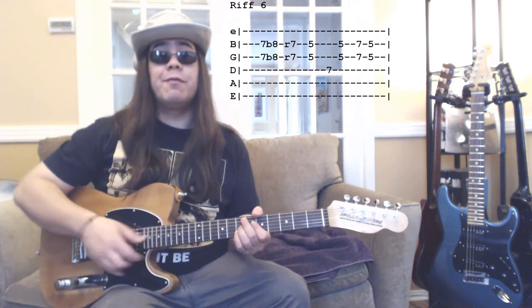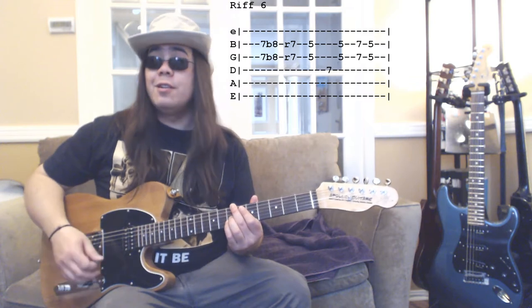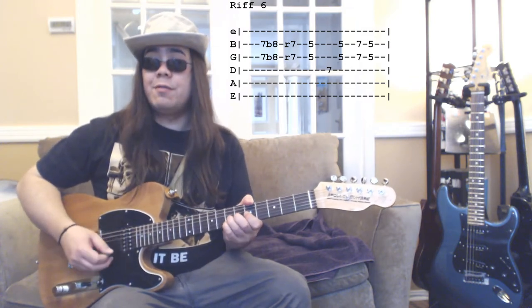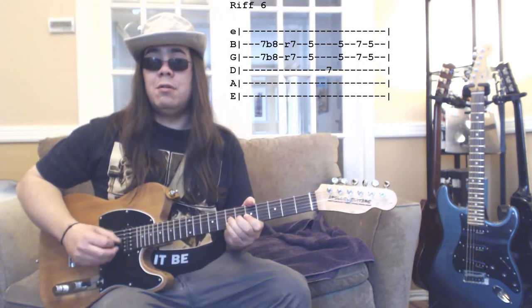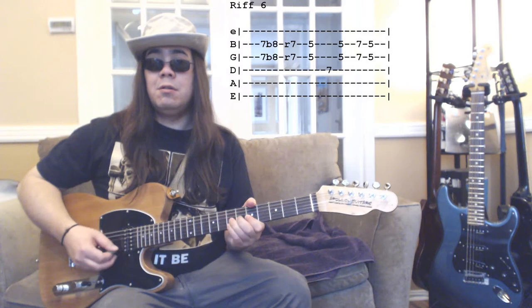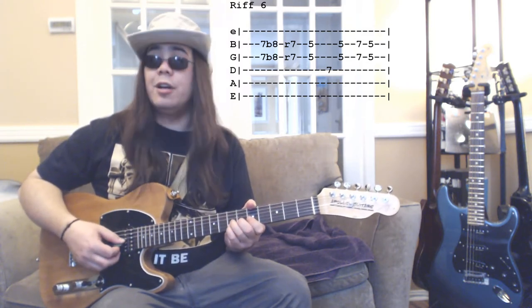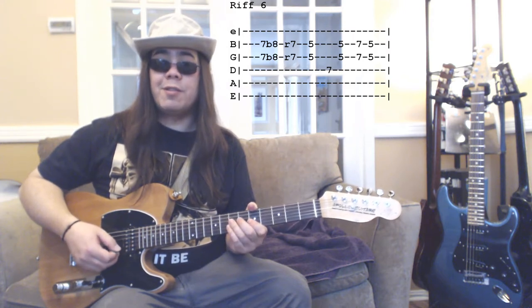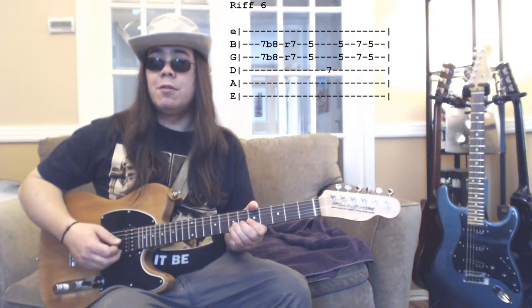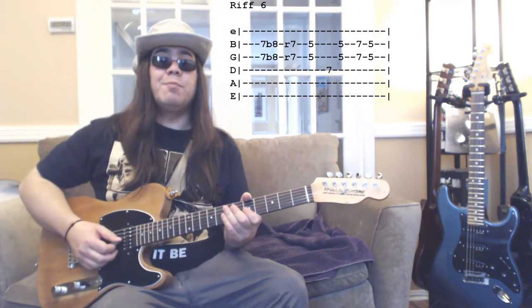Riff number six involves some bends on the second and third strings at the seventh fret. I like to use my ring and fourth fingers to do that bend. Played slowly: you're bending the seventh fret up to the eighth fret, then releasing it to the seventh fret and doing the rest of the riff. Played up to speed it sounds like this. That's riff number six.